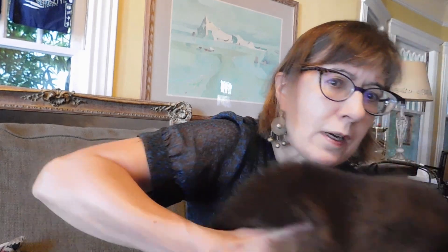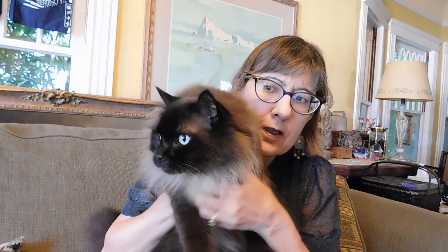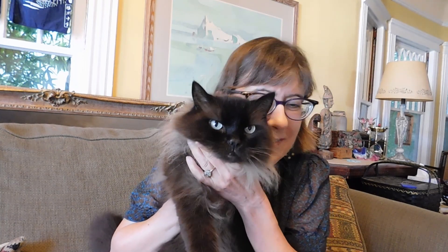Oh, look who I have! Look who I have. She came to visit — look, Muffin! Look in the camera. There she is. This is Muffin. She's my partner. She's a little troublemaker.